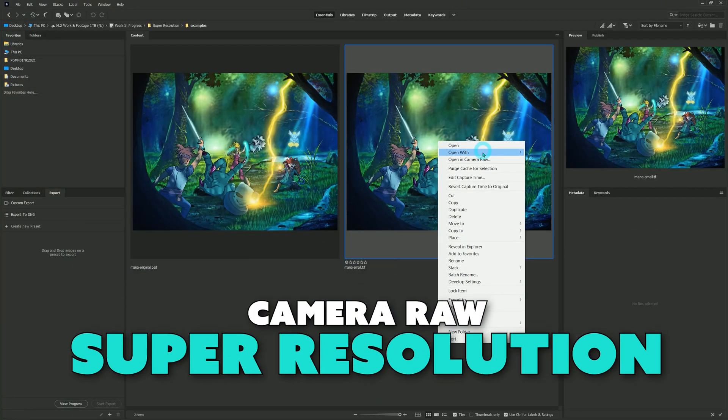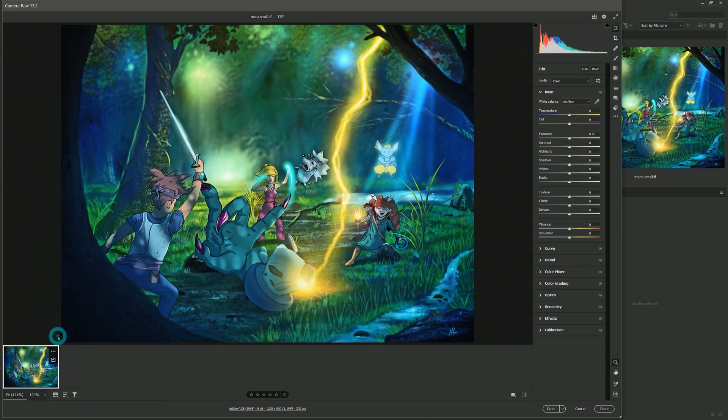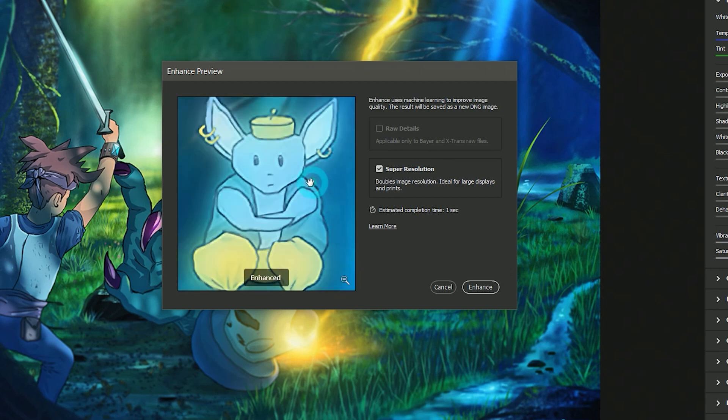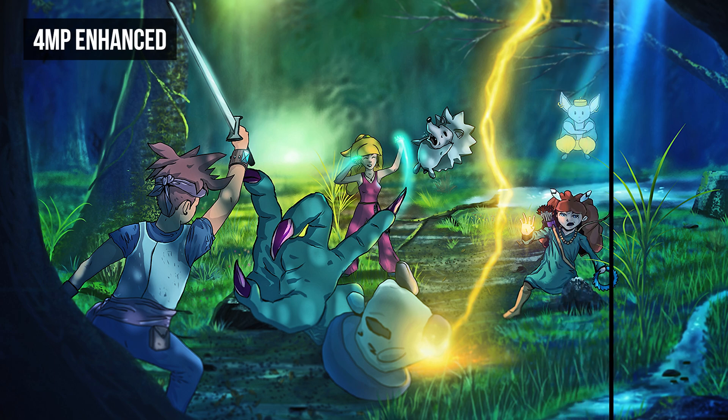Adobe's new Camera Raw Super Resolution feature uses artificial intelligence to enhance a low resolution image and make it four times larger while adding in detail that is not present in the image. It achieves this by being trained on millions of photos so that it can recognize specific image details and then enlarge them in a natural way. While there has been a lot of talk about how this changes things for photographers, this has huge implications for digital artists as well.